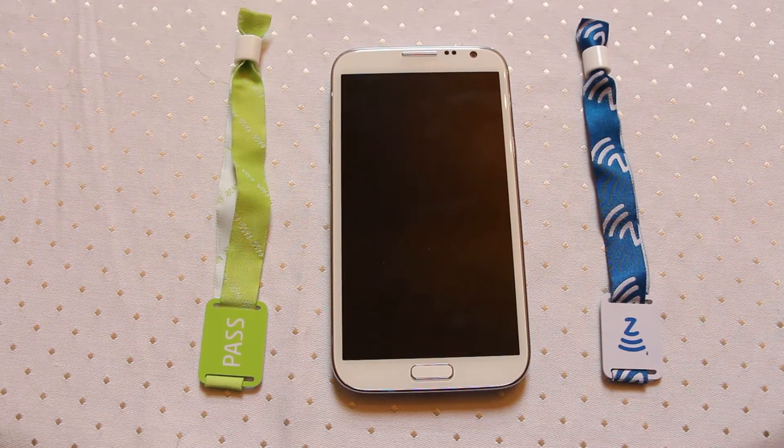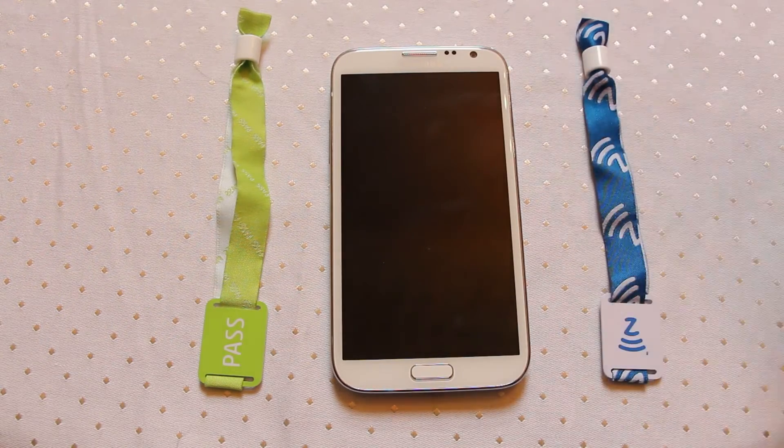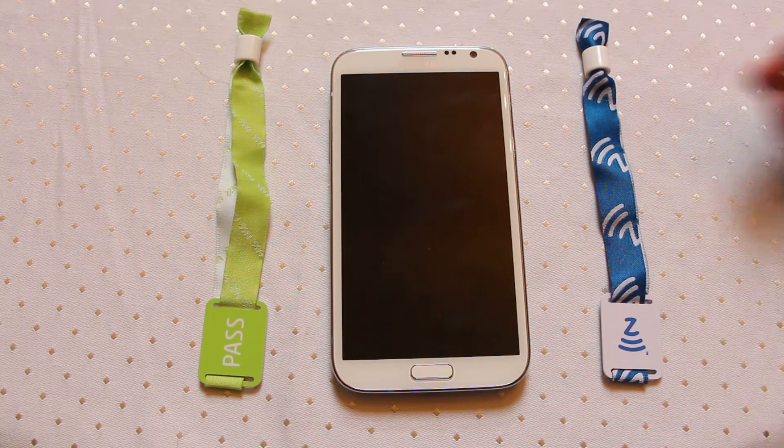We're taking a look today at some new NFC products that have come onto the market. This particular one is a new style bracelet. You might be familiar with NFC bracelets that have come through previously — they tend to be rubberised or have a strap that locks off. With these, it's a single-use NFC wristband.